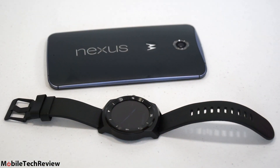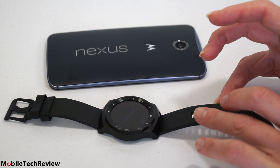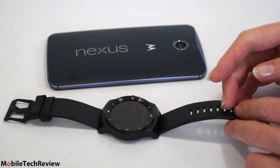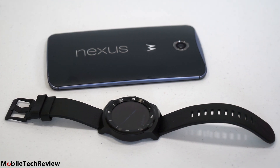Since Google doesn't allow customization of the user interface of Android Wear, the operation is pretty much the same as any other Android Wear watch — whether it's the Moto 360, the Asus Zen Watch, you get the idea. The differentiator is going to be the casing and the looks. Obviously, this one's one of the more attractive ones right now on the market. And other than that, the hardware is almost always the same.